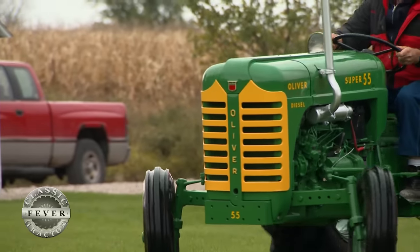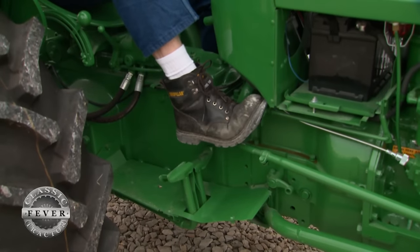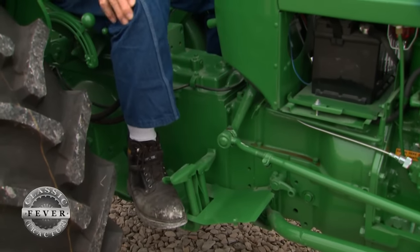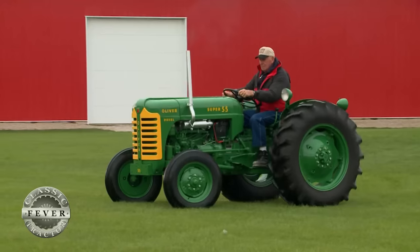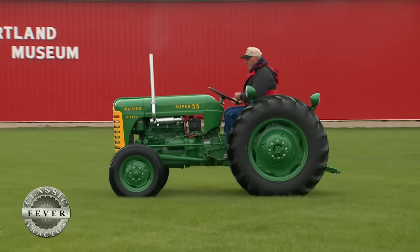The 55 also had a unique way of starting the tractor. I went out one day to start it and I couldn't find the starter button, and then I realized it had a foot push starter. Back in the 50s, it seemed like diesel engine tractors had that more than anything else.